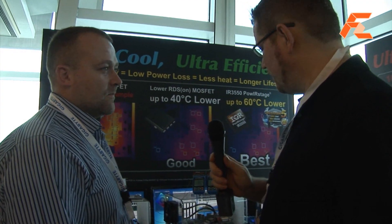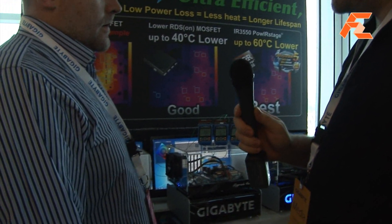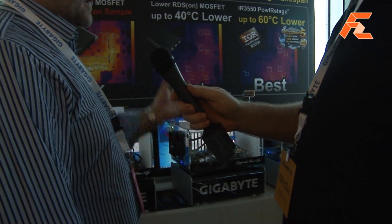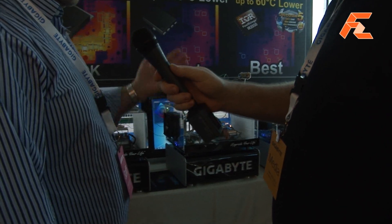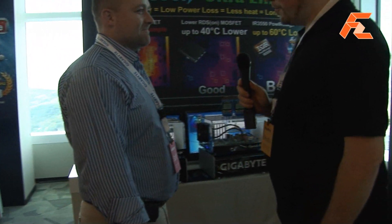So you're changing to this on all your new motherboards from now on? On the high-end — so it'll be UP7, UP5, UP3, that sort of range. Great, thank you very much.